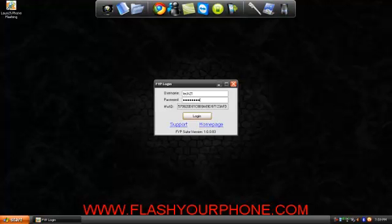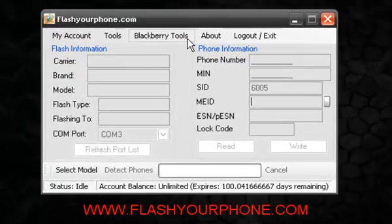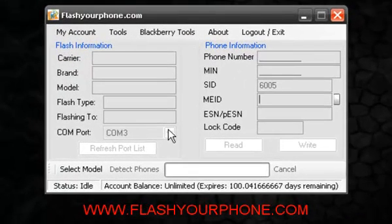Now once we're in the program you will see many features. For now let's get to flashing a phone. Here we will select model and you will see a pop-up.